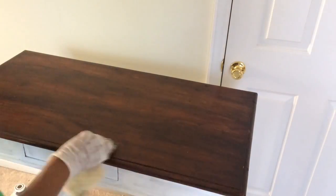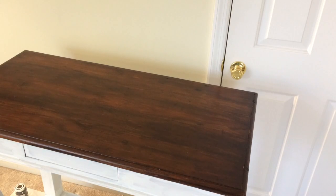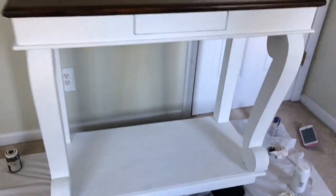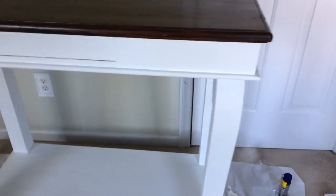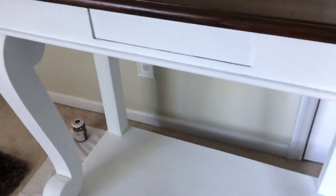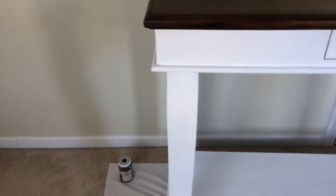I'm going to take one of those throwaway brushes and go along the edge so nothing gets on the white part. This is what it looks like after the second coat of white, and I've also put on another coat of the General Finishes stain on the top — I love the way this looks.